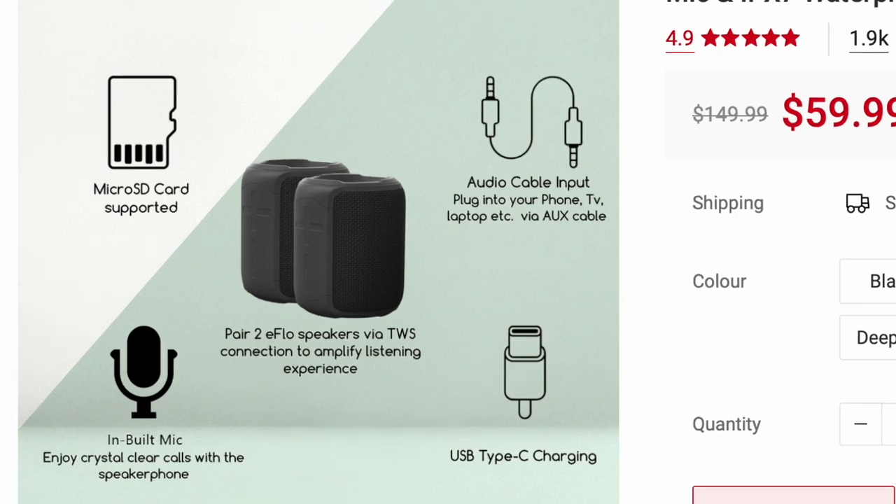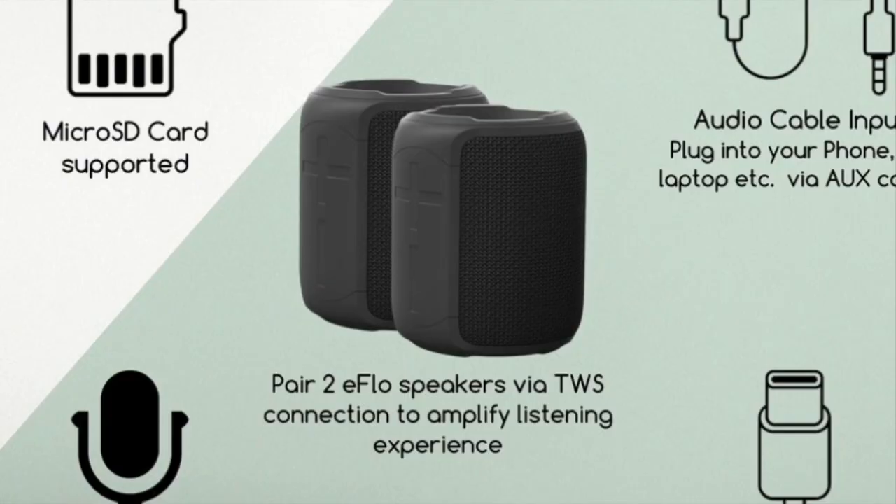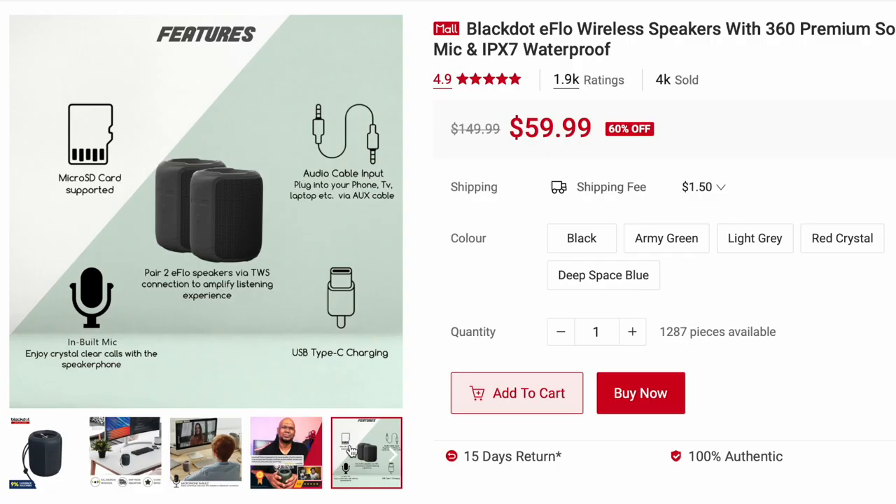It supports micro SD card. It has aux in, so you can use a 3.5 millimeter audio cable. It has a built-in microphone. It uses USB-C charging, and you can even pair two eFlow speakers via Bluetooth to amplify the listening experience.